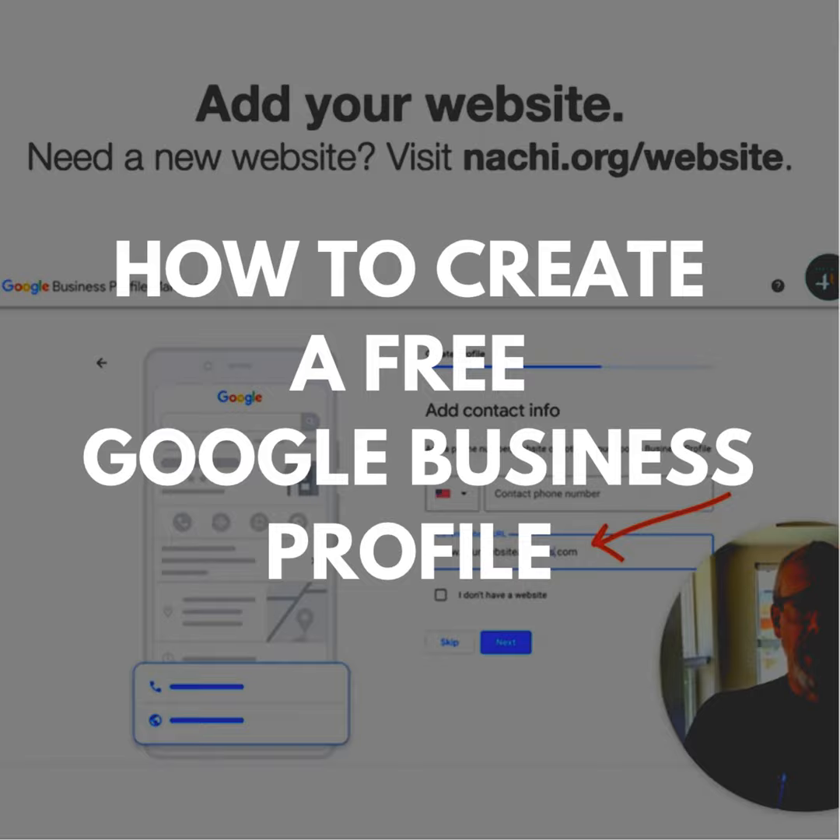And if you don't have a website and you need a new one, visit natchee.org/website. Then you continue from there, and Google will send you a code in the mail. You enter that code into your new Google Business Profile to verify your inspection business. It's that easy.